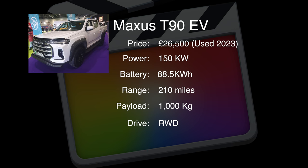I've just got to the Heathrow Maxxis stand and they've got a really nice selection of vans. You'd think that's not very exciting - however you'd be wrong - because they've got a Maxxis T90 EV, which is a pickup truck they've modified with some Maxxis parts.